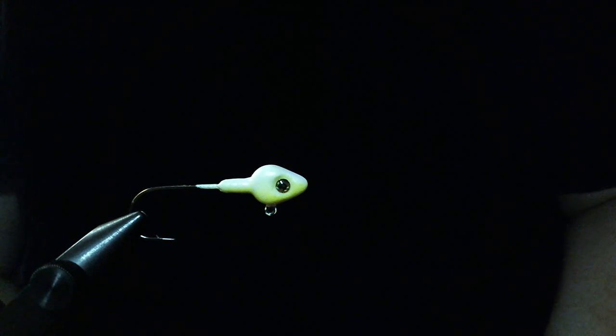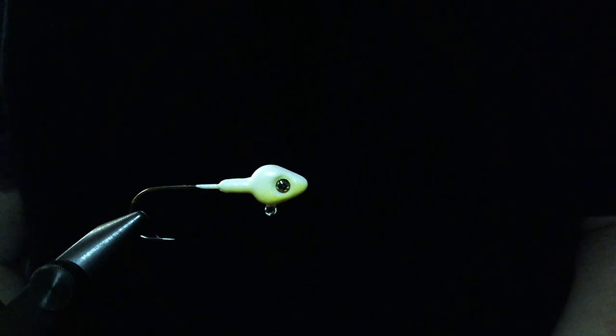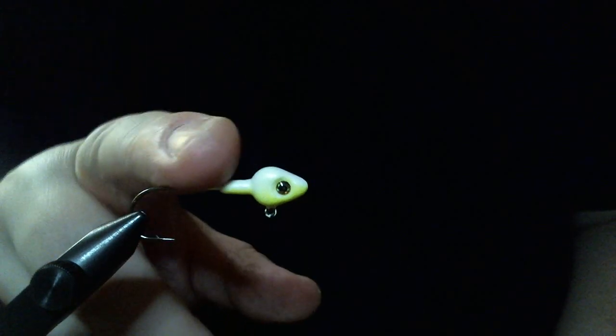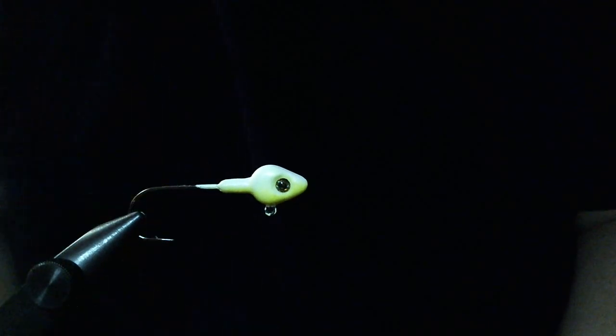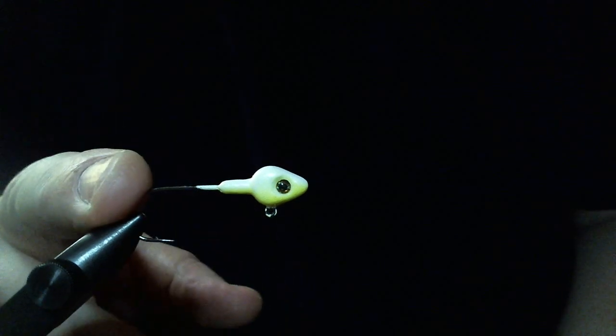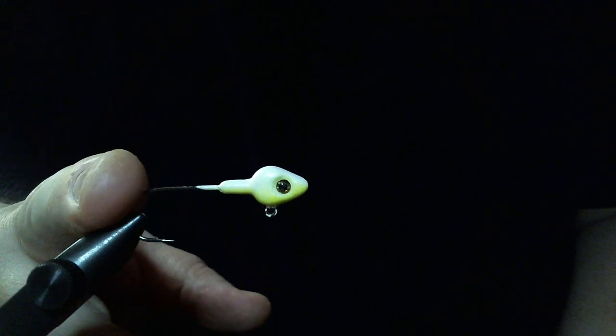Hey everyone, what we're going to do today is a float and fly jig. This is the last float and fly we're going to do because it's the last one in my patterns. I have three, and this one I have separated because it's a larger one. This is a one-eighth ounce with a number one Owner 5318 hook in it. I call this one my stained water special.